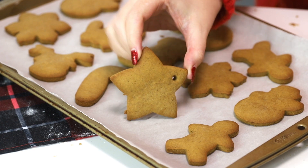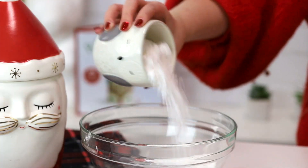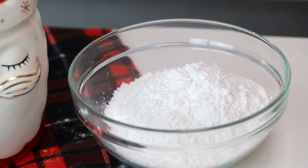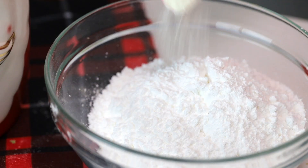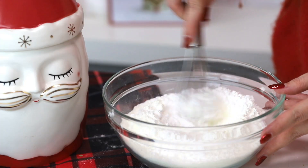Once the cookies have cooled, we're going to make the royal icing — it's not as much of a pain as you think. Take half a pound, or two cups, or 227 grams of icing sugar and put that into a bowl. We're going to use meringue powder, which is a great substitute for raw egg whites traditionally used in royal icing. It's a better option if you're pregnant. Add two and a half tablespoons or 26 grams of meringue powder and give that a little mix.